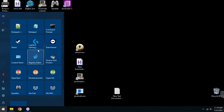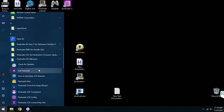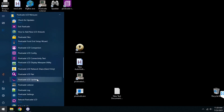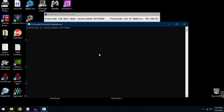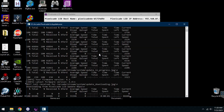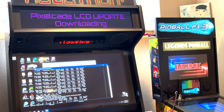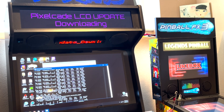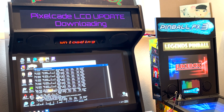Now go over to the PixelCade folder and look for a new program called PixelCade LCD Updater. Go ahead and open that — this is what's going to get you the latest and greatest. Hit start. Your PixelCade is a network connected device, so it's going to go to the LCD art repo on the network, check to see if you have the latest artwork already, and if not, download all that for you. That's exactly what's happening right now, so just let this run.